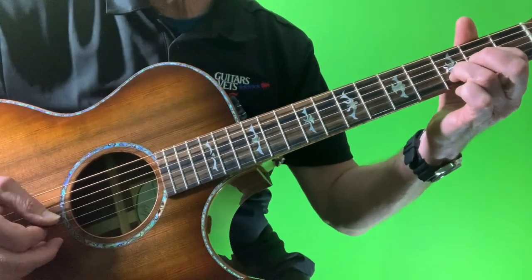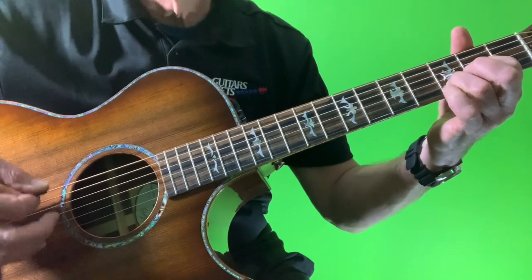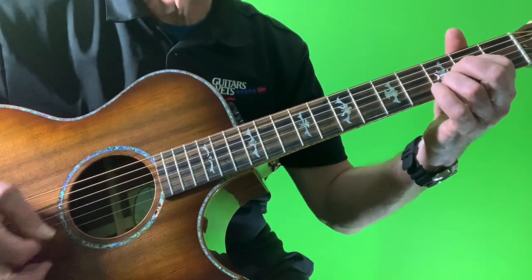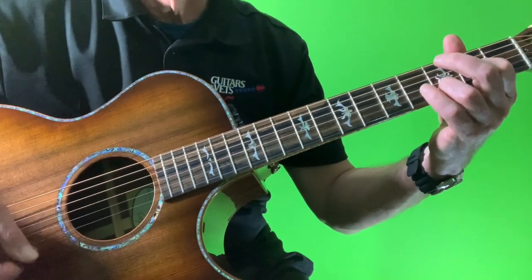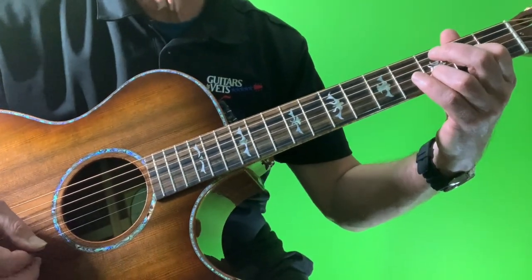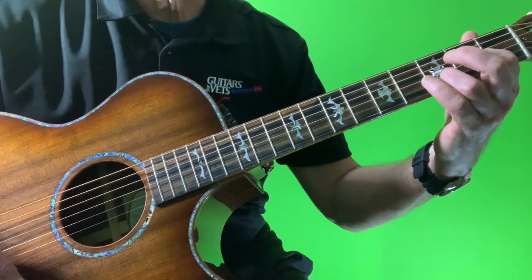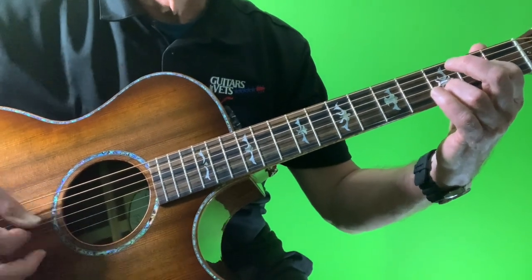It's my usual strum pattern — I hit the bass strings and then do a down, up, down, up, down. You can hear my fingernails hitting the top of the guitar. I don't recommend that, but it adds a little bit of rhythmic character. I didn't even know I did it until somebody pointed it out or asked on one of these videos, 'What's that clicking sound?' But anyway, so be it.